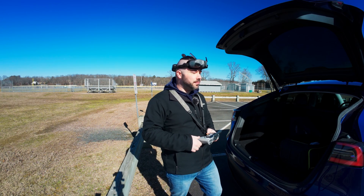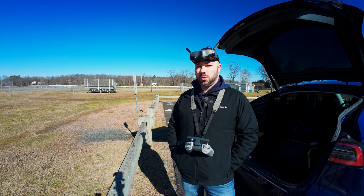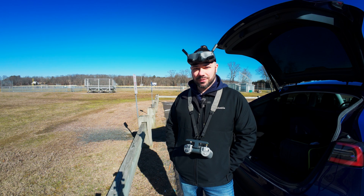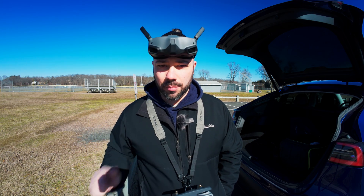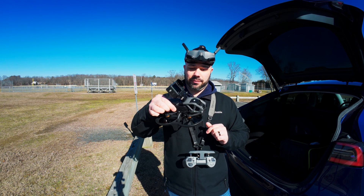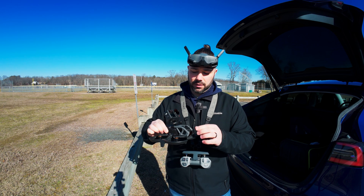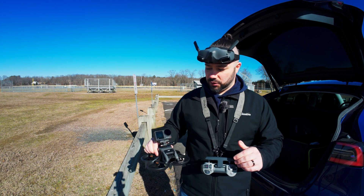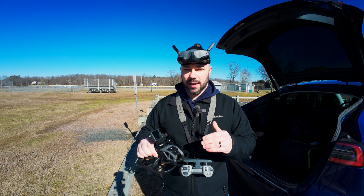We're back at this new park I found the other day. There's a ton of room here, especially for tooling around and testing things. Today I'm testing out a couple different things. Number one, I'm going to test out the DJI Avata with an action camera on top of it — no upgrades other than the props I talked about in the last video. It feels pretty heavy right now, so I'm not sure how it's gonna do, but we're gonna find out.